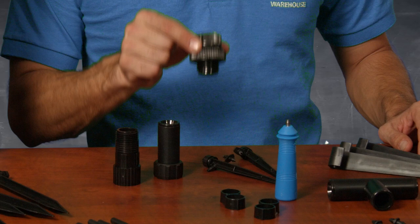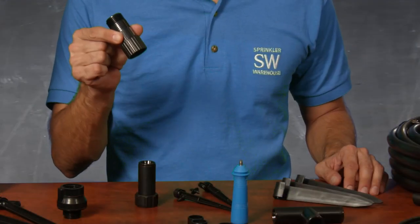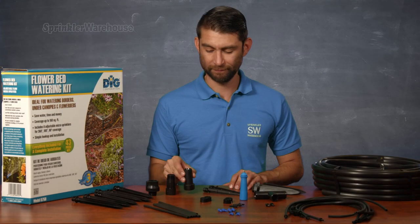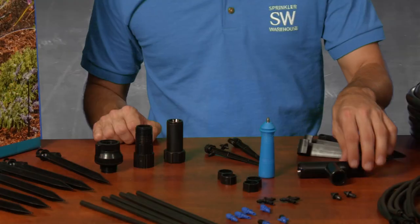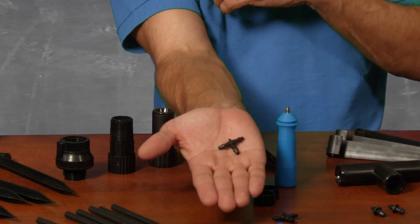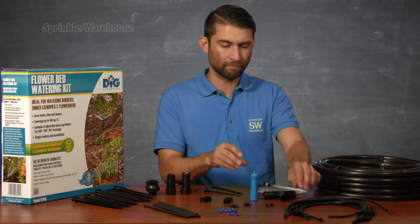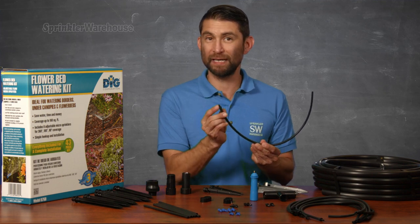This is your backflow preventer — it keeps contaminants from getting sucked back into your drinking water. Your pressure regulator provides the appropriate amount of water pressure to keep your emitters working properly. A swivel adapter, 50 feet of half-inch poly tubing, and stakeholders. One half-inch tee for your main line, two quarter-inch tees for your micro tubing, and a hole punch to help you install your emitters and fittings.